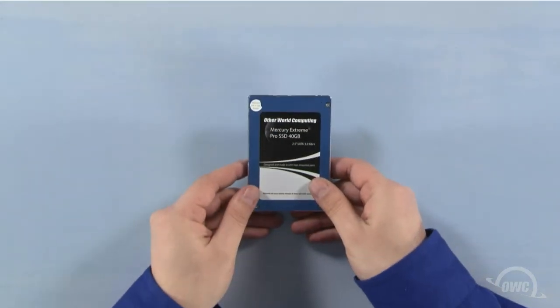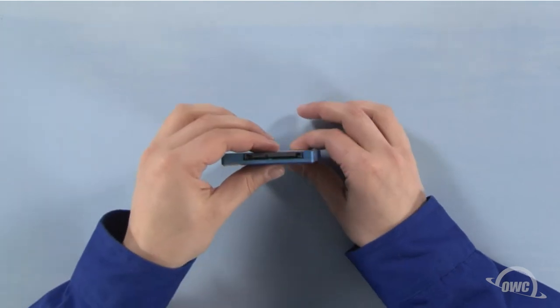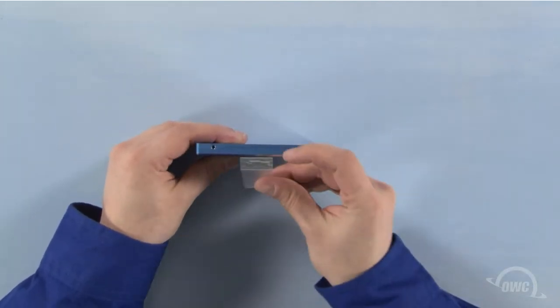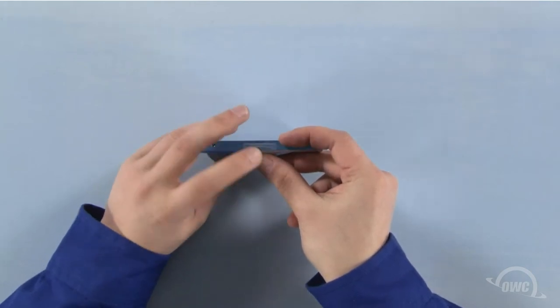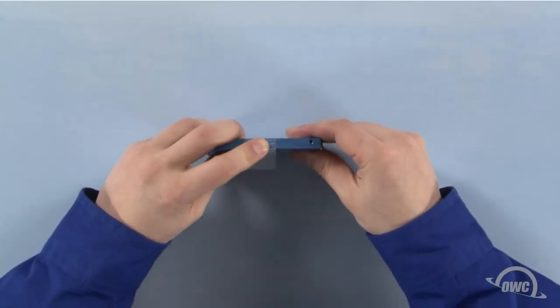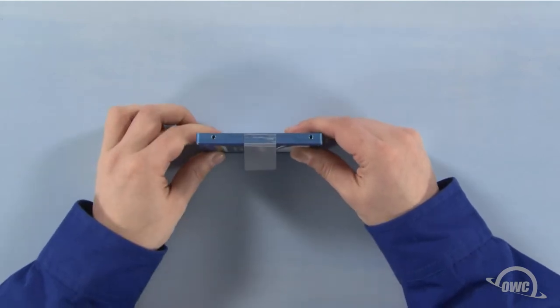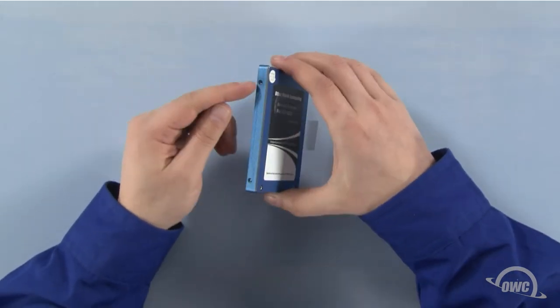Hold the new drive face up with the SATA connector facing away from you. Then, rotate it 90 degrees counter-clockwise. Attach the plastic tab on this edge by pressing it firmly against the drive — there should be enough residual adhesive to allow it to stick. Next, attach the four Torx T6 mounting pins to these four holes.